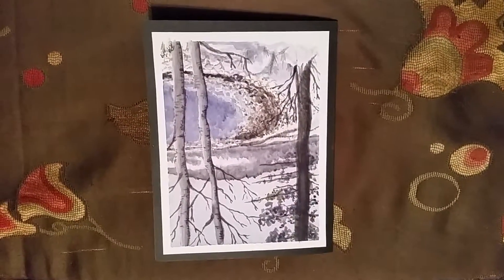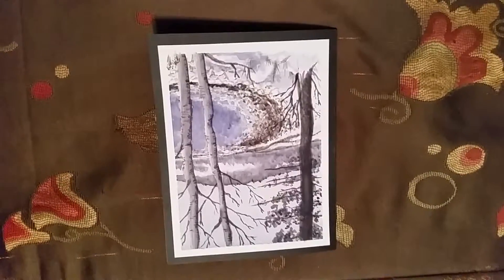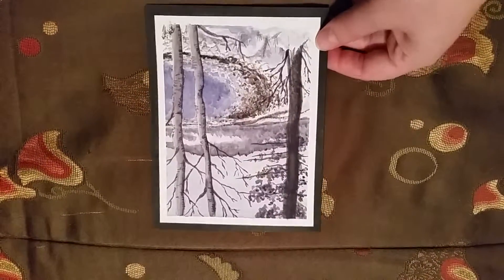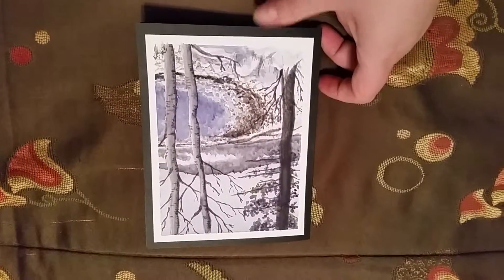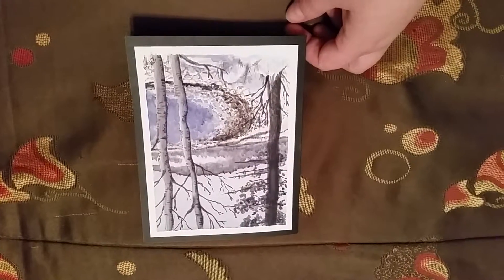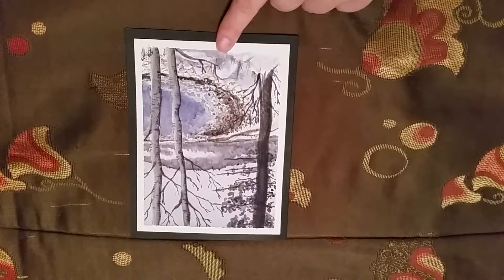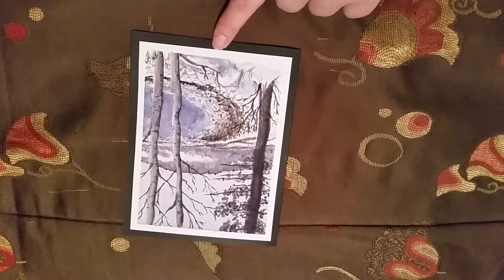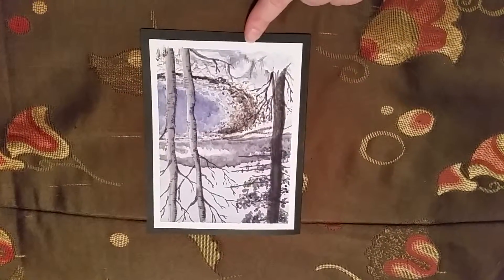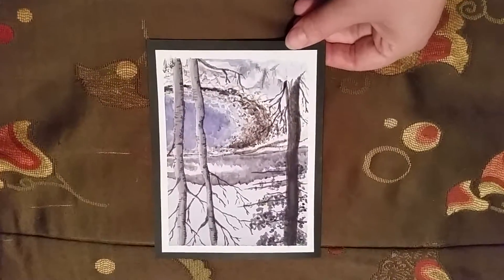Hey guys, this is Renee. I have one more quick video tonight — a card share slash painting share. This is a card that I hand-painted from one of my own photos. If you Google 'Paint My Photo,' you'll find this awesome site that has free photos you can paint from. I took the photo this came from in Cape Breton when I was there at the Canadian Coast Guard College.